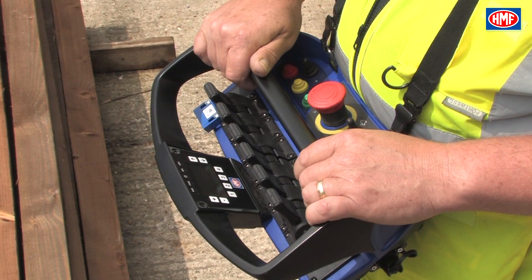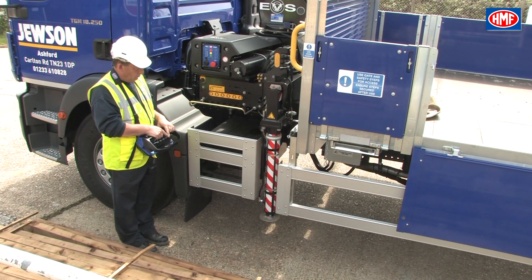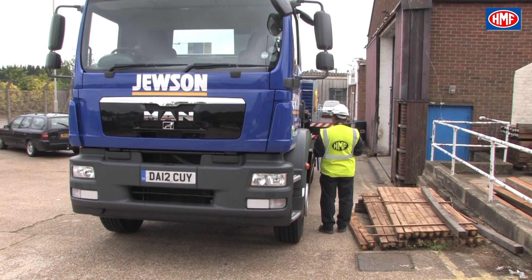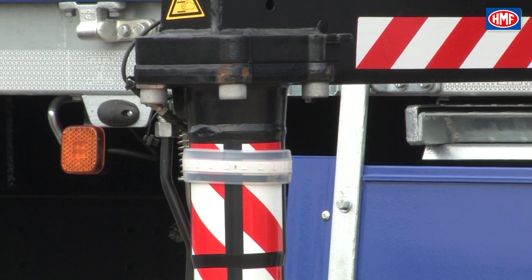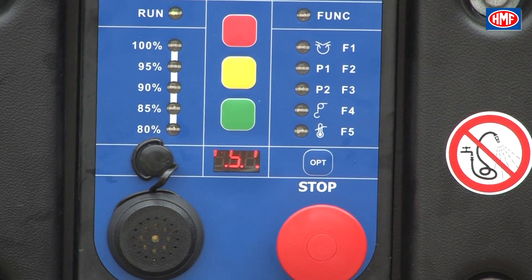Lever 4 is the nearside leg and lever 5 the offside leg. To extend the leg on the nearside, press paddle lever 2 forward until your beam is sufficiently extended, then press paddle lever 4 forwards to deploy the stabiliser leg. When setting the stabiliser leg, always try to level the vehicle as much as possible without raising the wheels off the ground, with the assistance of the spirit levels on each side of the crane. When each stabiliser leg is deployed, an extended tone is emitted from the RCL system to indicate the stabiliser is in contact with the ground, and the leg shown in the RCL display will stop flashing.